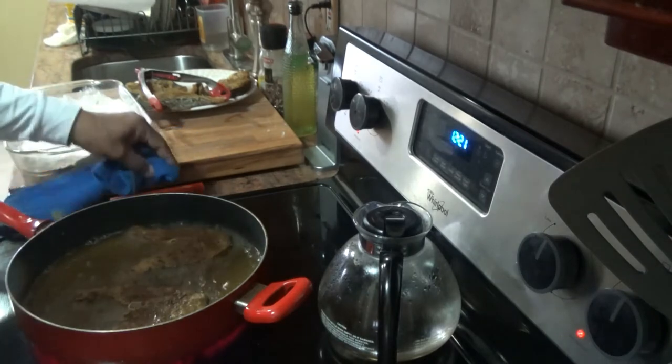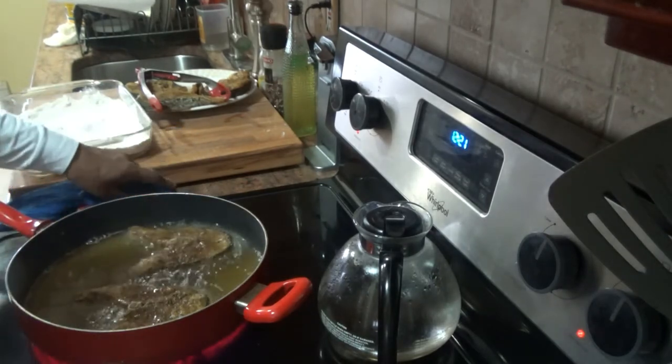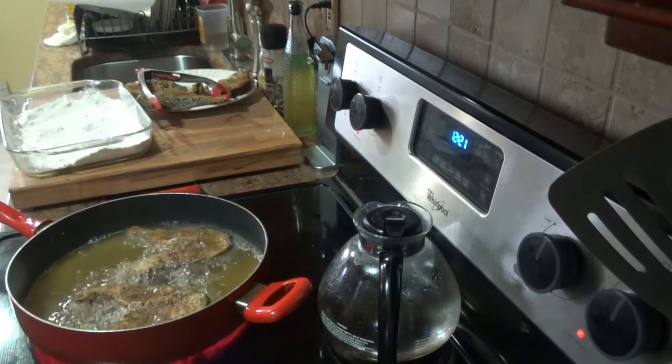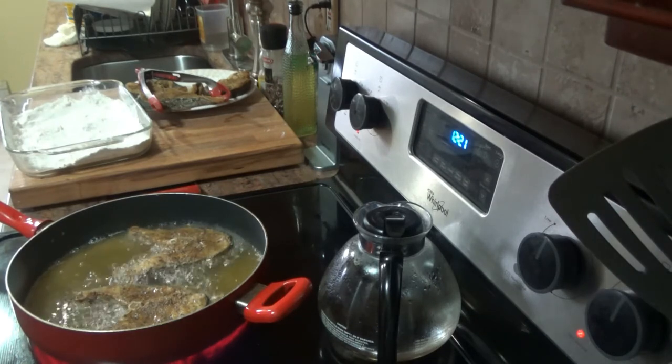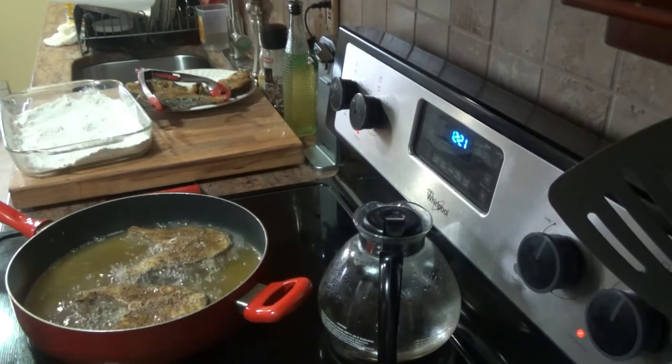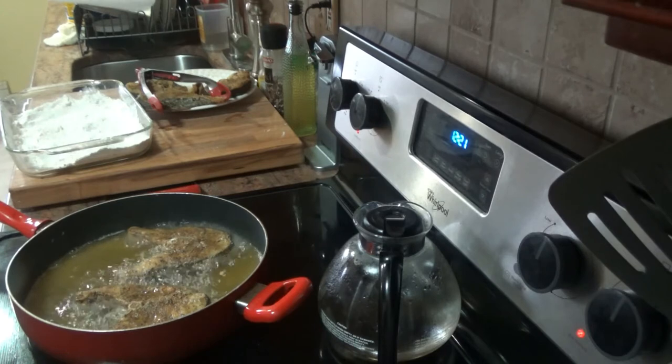Fried gray snapper — a simple fried gray snapper. I'm not doing the egg batter and all that; I just dusted it with some flour and cornstarch and put it in the oil and fried it. I seasoned it the night before and kept it in the refrigerator, so it's just a simple fried gray snapper.